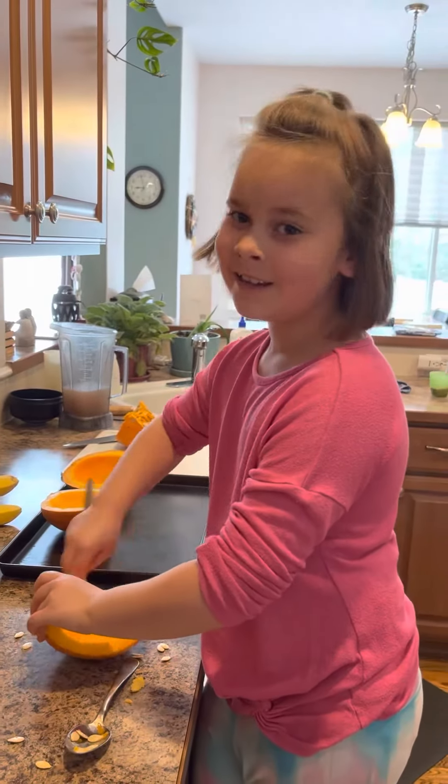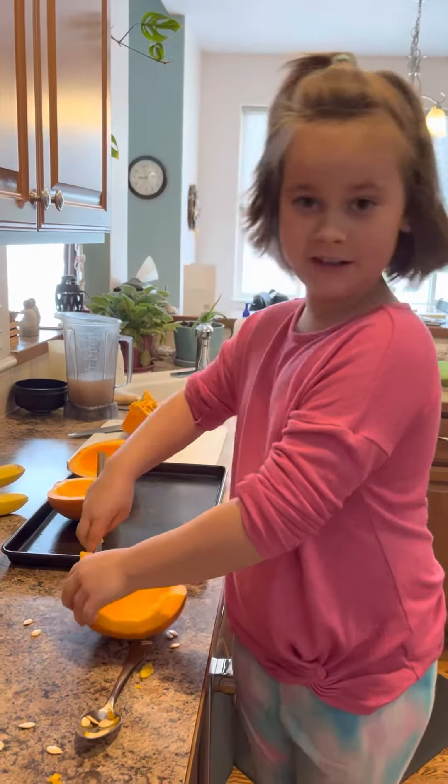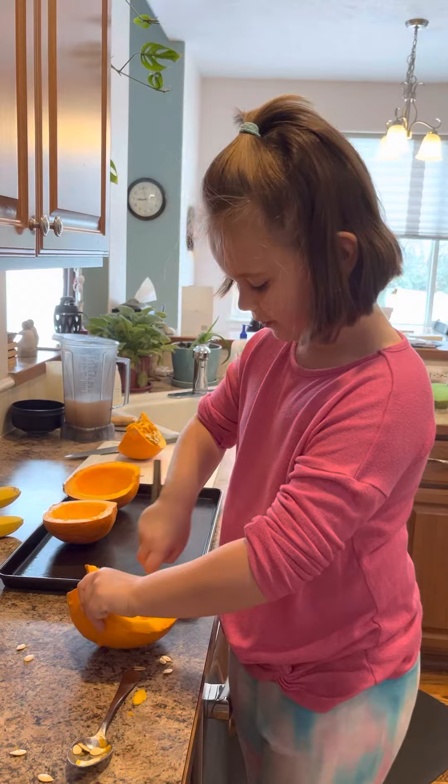Hello, it's me Gabby Gabby again. It's been a while since I've had another one of these Gabby Gabby videos, and I'm at my grandma's house.